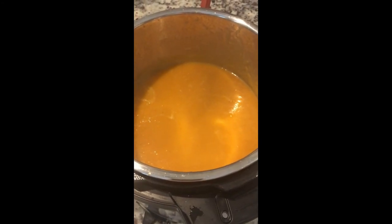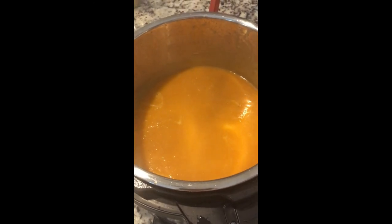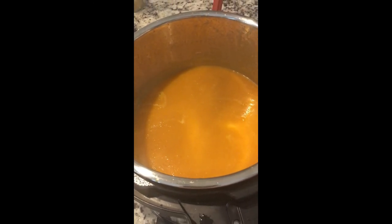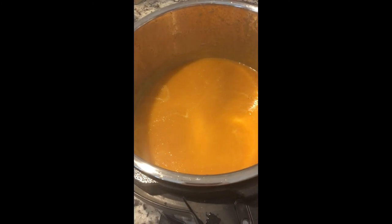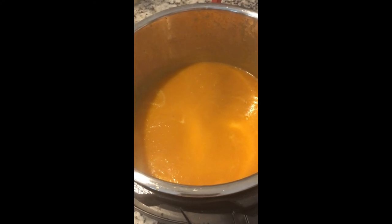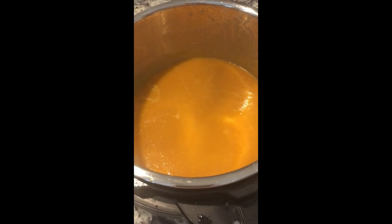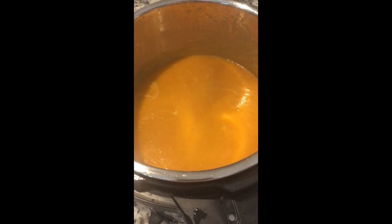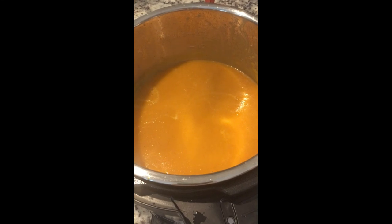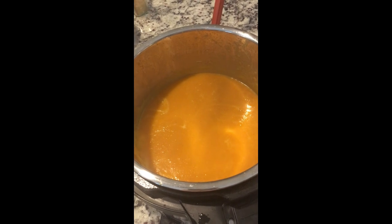If you want more salt and pepper, go ahead and add it now. If it's too thick, you can add more liquid — chicken stock, veggie stock, or even water, though that'll have less flavor. Just make sure it's warm and add a little at a time to thin it out. That's why you don't want to add too much liquid at the beginning. I'm going to transfer this to a bowl and show you how it looks.